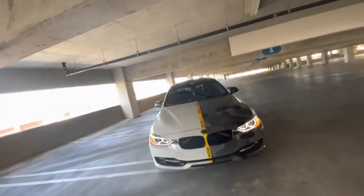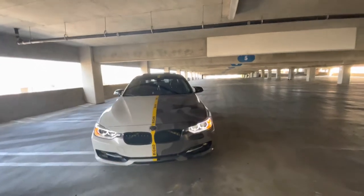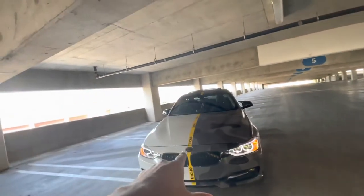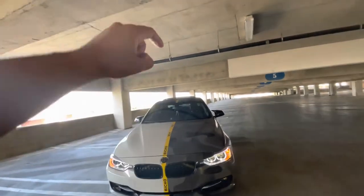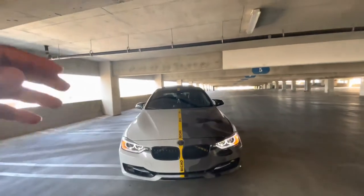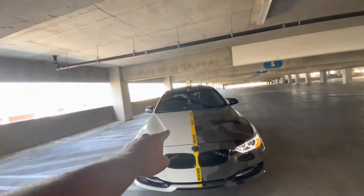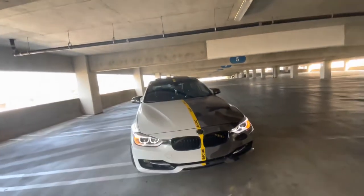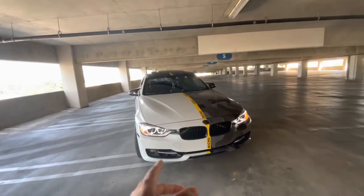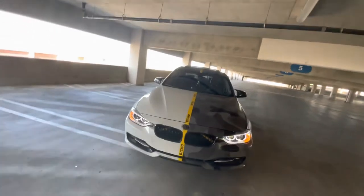This is phase one of the build done. Phase two will consist of some things — I won't say exactly what, but I'll give you a hint: we're going to be adding a GTS style hood and an M3 bumper because of some stuff we're going to do to the car. Let me know what you guys think.